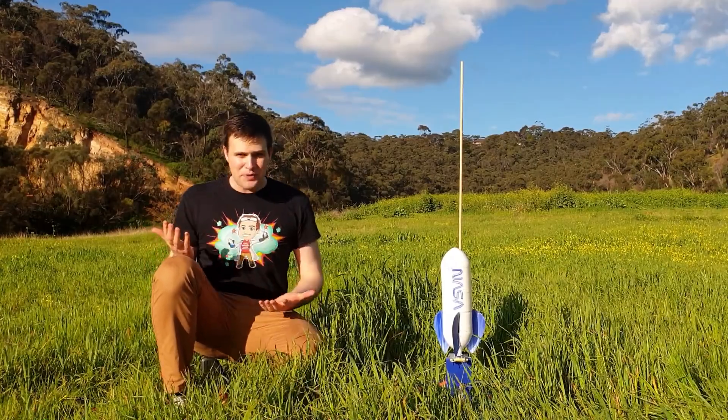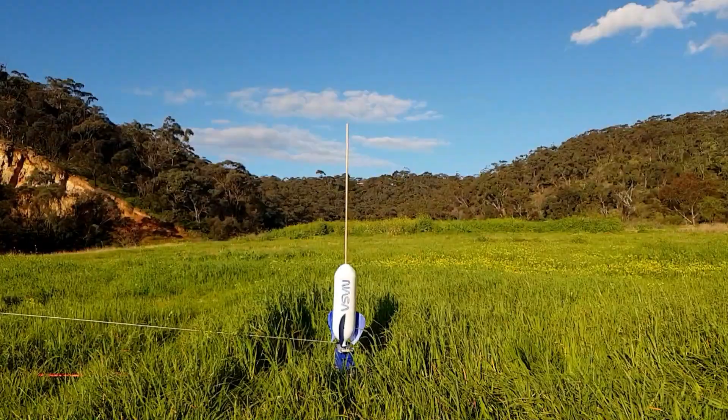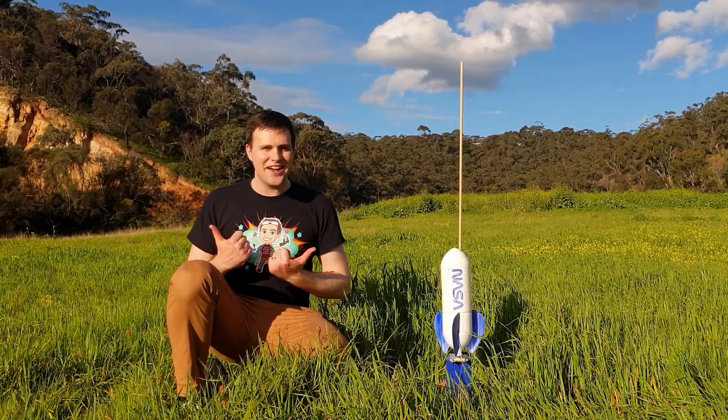So there it is — NASA's Bottle Rocket Launcher. It was a bit hard to source all the items to make it, but it does work and is a heap of fun. Thanks for watching this rocket science episode of Silly Science with Simon.